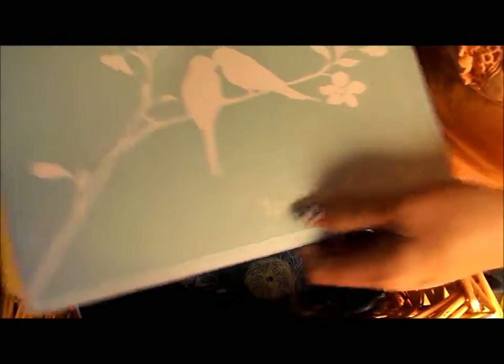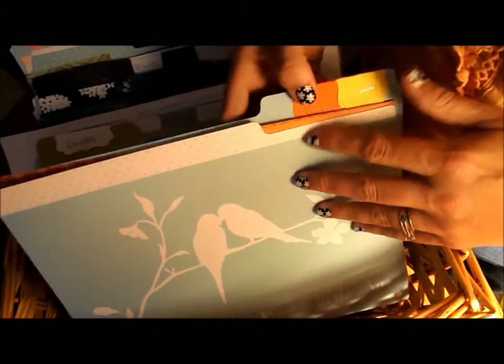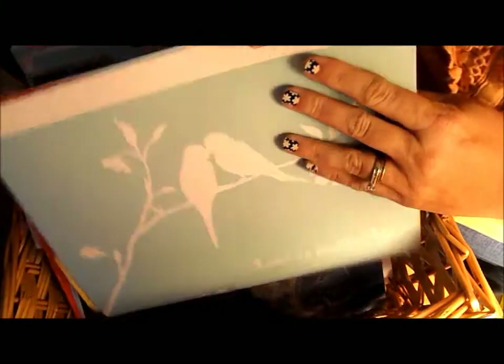I have these folders — I don't even remember where I picked them up. I think I bought them at clearance for like $1, something like that. They're kind of cute, but I'm just using them for organization.